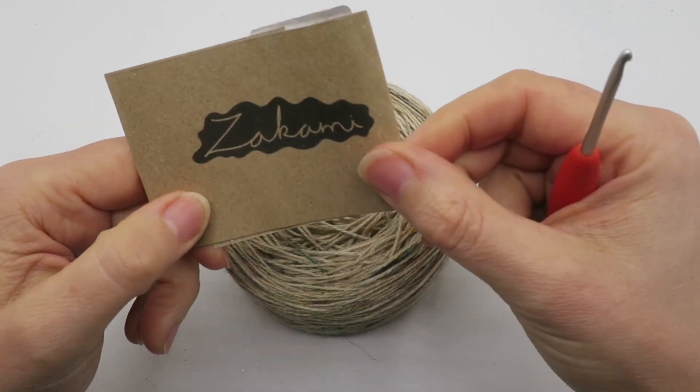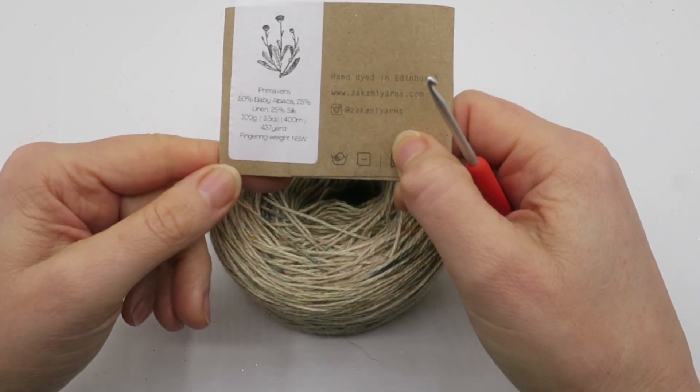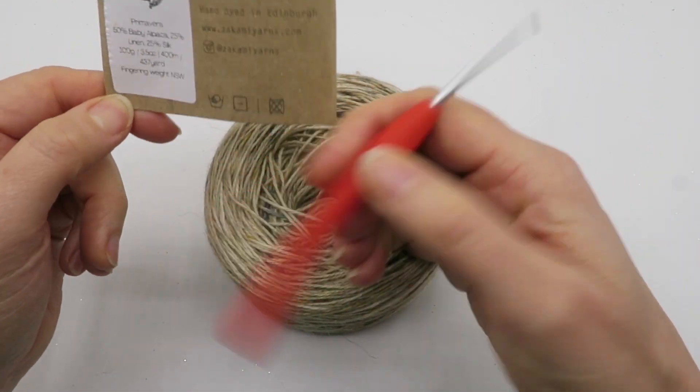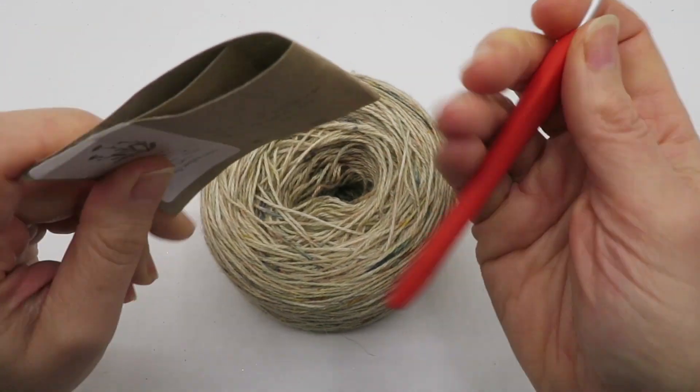The yarn I'm using is a four-ply by Zakami Yarns, a natural fibre made of baby alpaca, linen, and silk. I'm using a three millimeter hook. Of course you could use any thickness yarn and corresponding hook size.